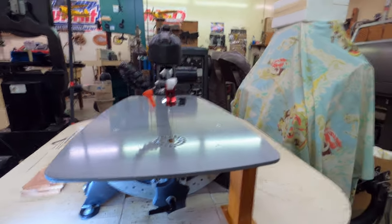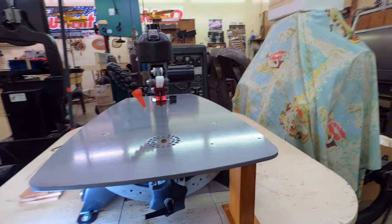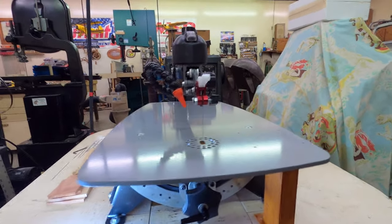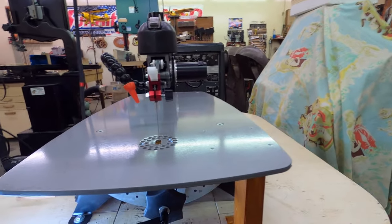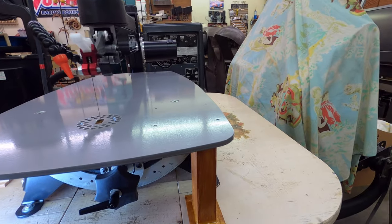This video is going to be about my new dust extraction system for my Excalibur scroll saw. I originally tried the saw with the vacuum system that came with it.